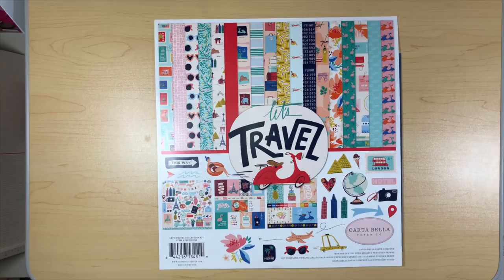Good morning, everybody. Welcome to project number two for my July design team projects for Country Craft Creations. I hope that you enjoyed the first video and I think you're going to like this one too. I'm going to show you how to make the vacation passport holder that I created to go along with the Journey album that I made with the Let's Travel collection by Cartabella.